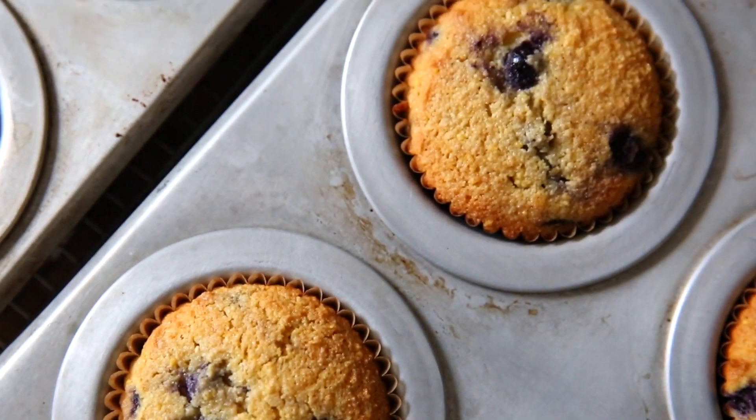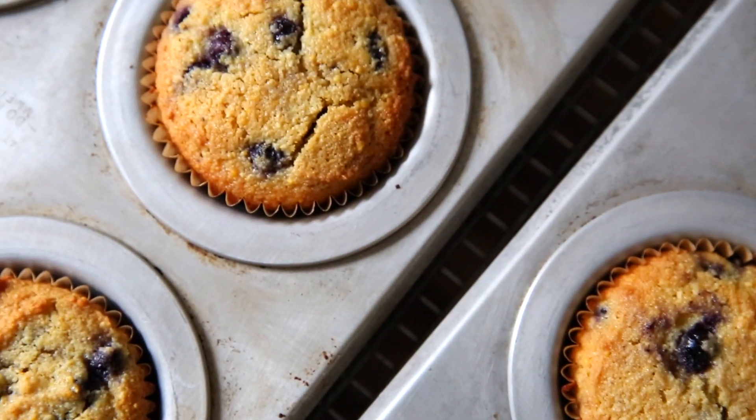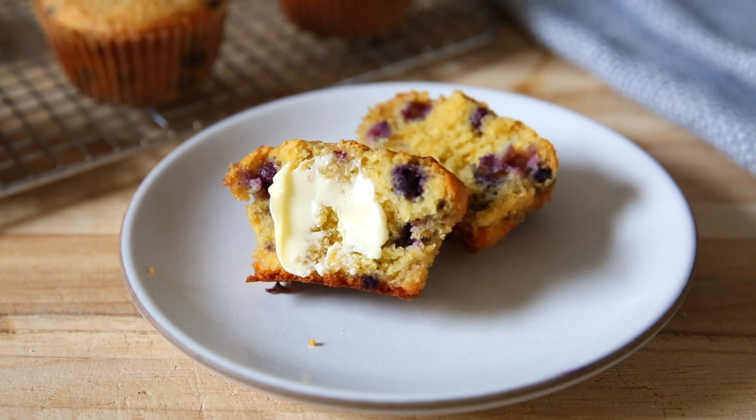Hey guys, I'm Nikki Sizemore. Welcome to my kitchen and welcome back to my channel. Today I'm going to show you one of my very favorite muffin recipes. We are making blueberry cornmeal muffins.